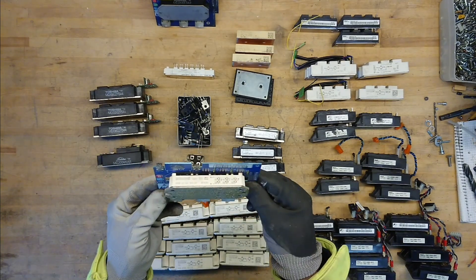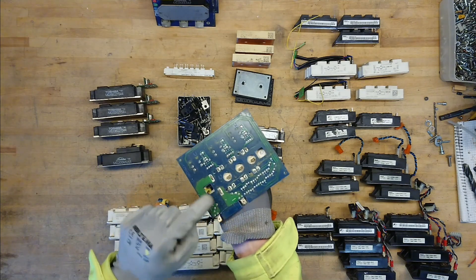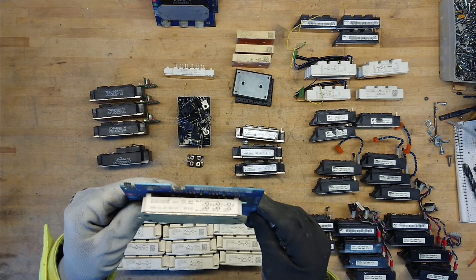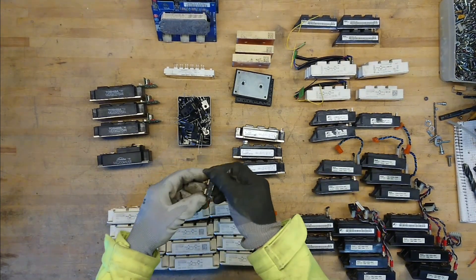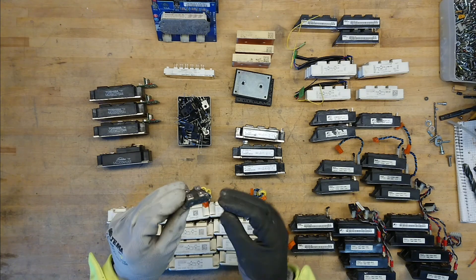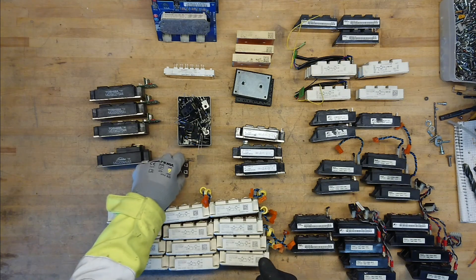Some other modules here — 25 amp modules, 1200 volt DC, almost the same size. You can see it has the gate connections, three outputs, and DC bus input. It also has a little diagram of the internal connections showing it is a three-phase full-bridge — same use as the others. I do not find so many isotope IGBT bricks; I just had this single one in my box. They were a rare breed, not so popular I think — more used in power transistors and diodes than IGBTs and MOSFETs.